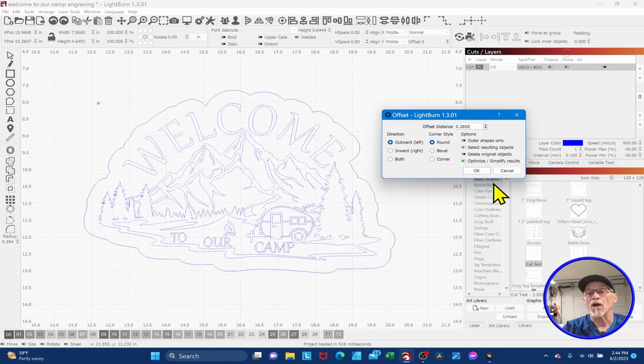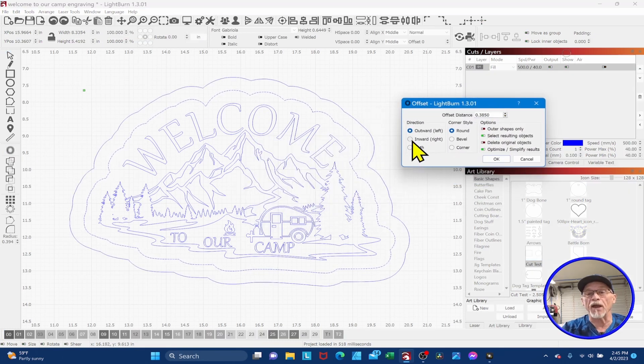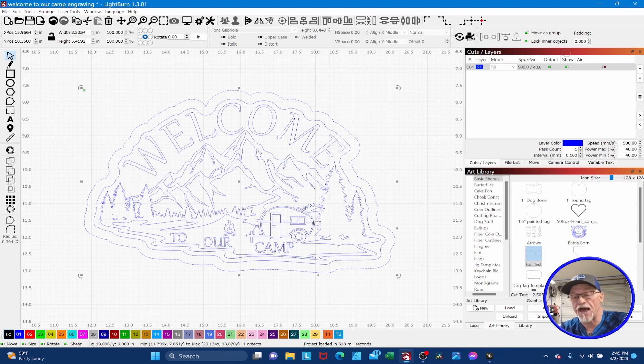What I prefer to do instead is make the outline way bigger than it needs to be. I grow the outline until I get very few, if any, artifacts on the inside, then say OK. Then I reselect just the perimeter outline — now I've got one clean shape — and I go inward and reduce it, so this new shape hugs my design as tight as I want. Maybe two more clicks and OK. I delete the original large outline, and now I've got a nice tight outline of my design without having to delete all those offset artifacts. Just grow the offset big to eliminate artifacts, then select the perimeter and shrink it back down.